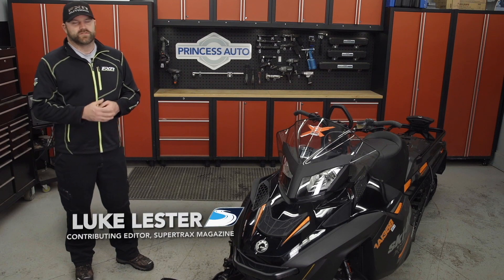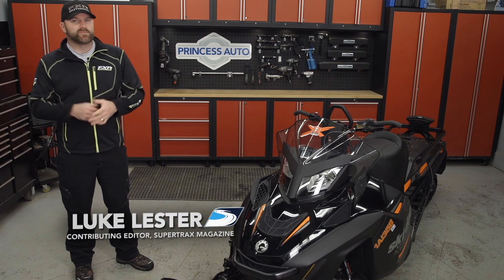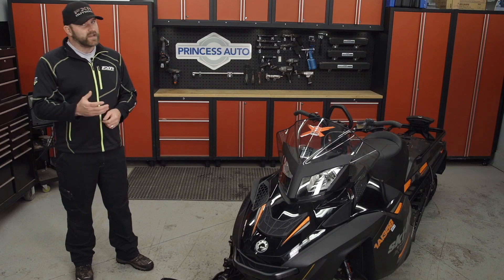There are many ways to improve the performance of your sled, and I'm not just talking underhood performance but ride and handling performance as well. It could be a new set of skis, a new set of shocks, or something even easier like traction products.